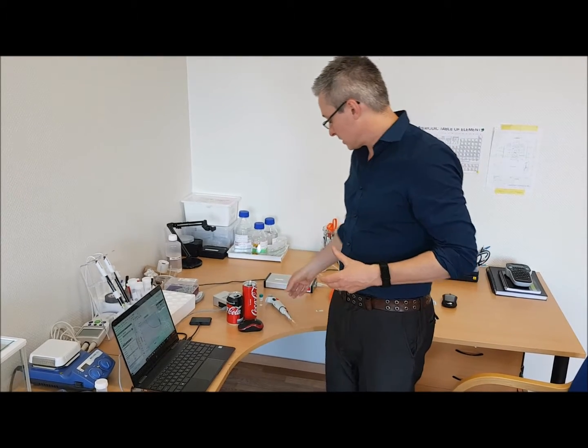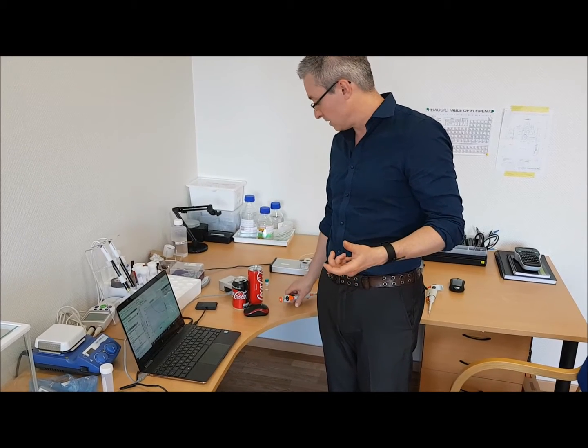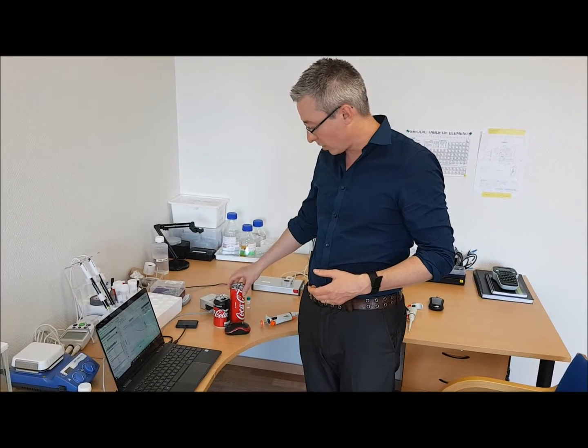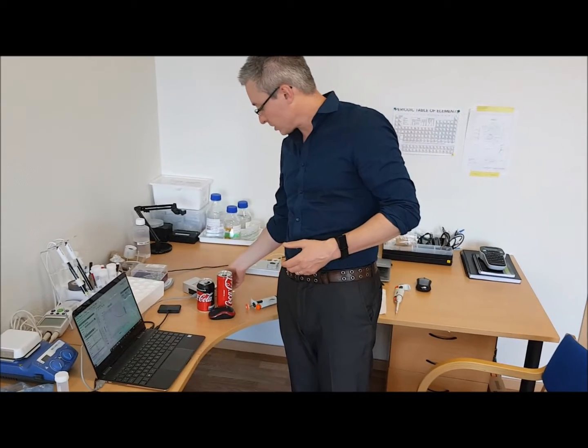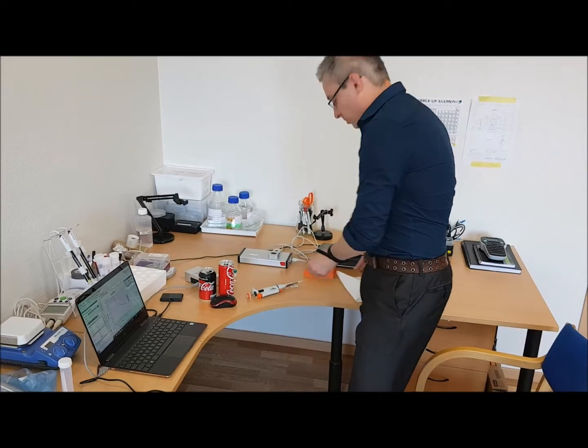What I'm going to do first is demonstrate how easy it is to use a glucose sensor to measure the glucose in regular Coke versus Coke Zero, which has no sugar in it. So let me show you one of these glucose sensors.